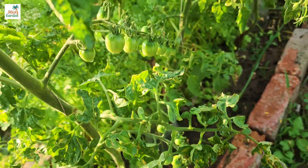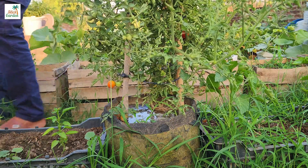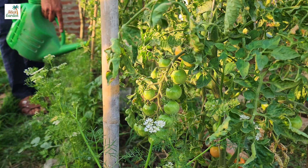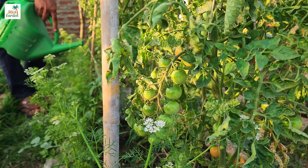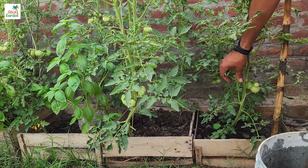Fertilization is the process of supplying essential nutrients to plants in the form of fertilizers. Gardeners can ensure that their tomato plants receive the proper nutrient balance at the right time by carefully managing fertilization, promoting healthy growth, and maximizing fruit production.